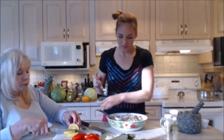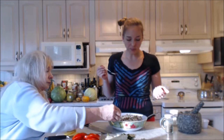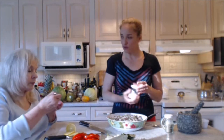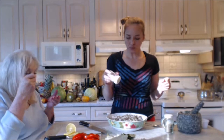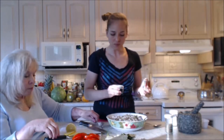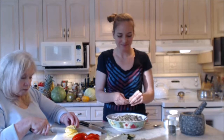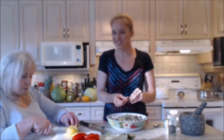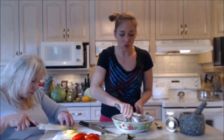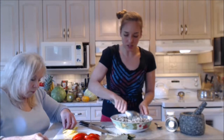Here you go, mom — taste test time. We decided we need a little bit more salt, just a hint more of the Napa Jack's spice, and a little bit more dill. Thank goodness for taste tests. Feel free to use fresh herbs or dried as needed — sometimes you can't find that fresh stuff that looks really nice at the grocer.